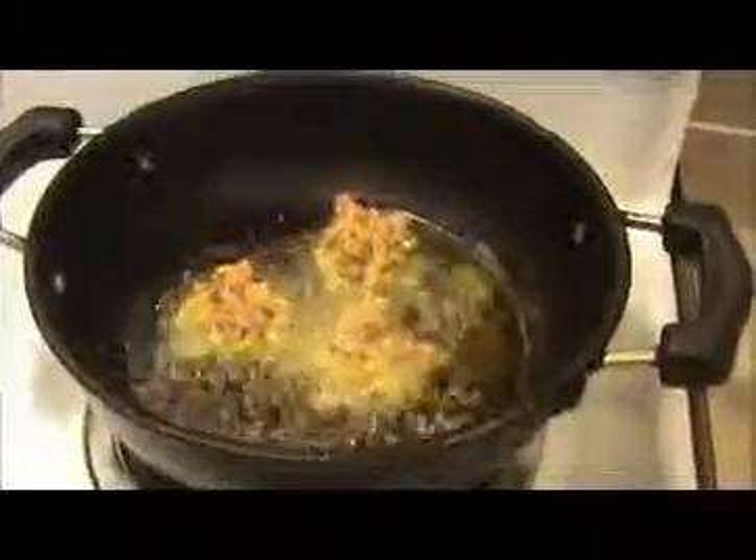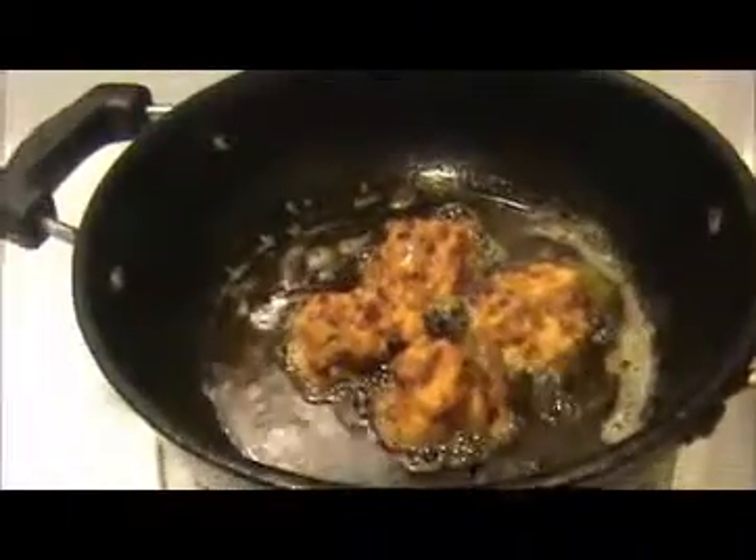I did not add any water or oil — just mix everything together with the besan and rice flour. If it is sticky, that is fine. Now take a small ball and shape it. Heat oil in a pan and deep-fry the bondas until they get a golden brown color, then take them out.